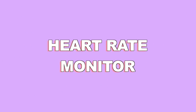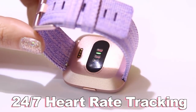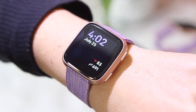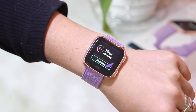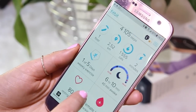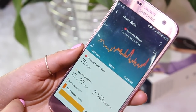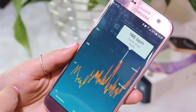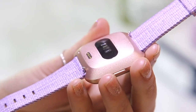The Fitbit Versa also has a heart rate monitor. What I really like about this feature is it has 24/7 heart rate tracking — any time of the day I can look down at my watch and see my heart rate. If you chose a clock face that doesn't show your heart rate, you can always just swipe up and at the end of the menu you'll see your heart rate instantly. At the end of the day or after a workout, you can hop onto the Fitbit app and see what your heart rate was at any time. As you can see here, my heart rate was very high because I was doing a speech and was really nervous in front of the audience — I find this information so fascinating.